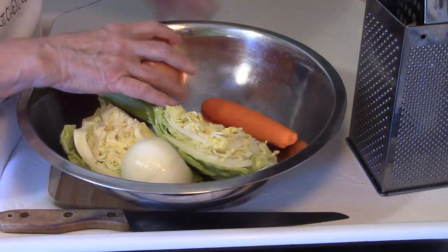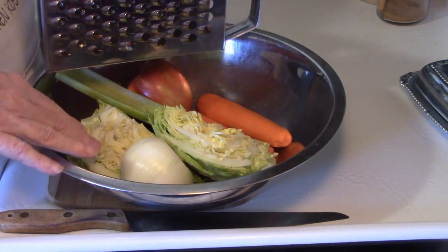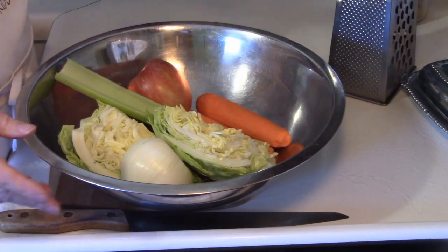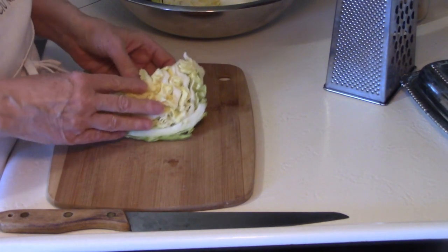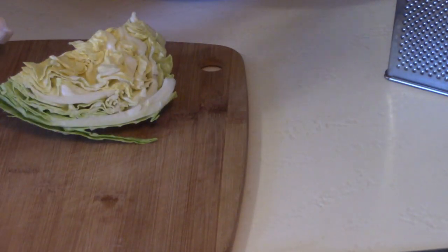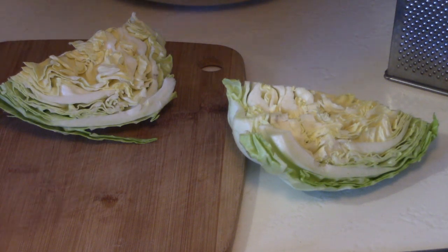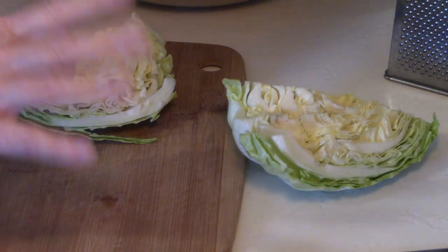You're going to need a box grater. If you don't have a box grater, don't worry about it — you can just chop it smaller and it'll work out just fine. I like to use a knife on my cabbage; I don't like to grate my cabbage when I make slaw. So I'm going to cut it — let me lay the other ingredients aside.